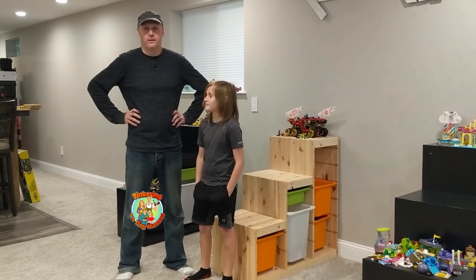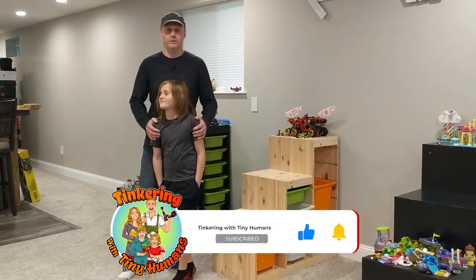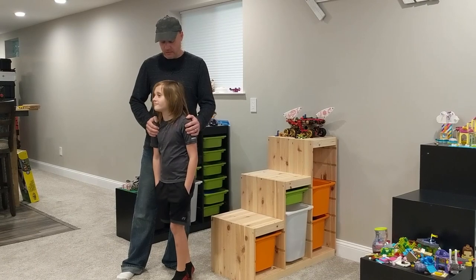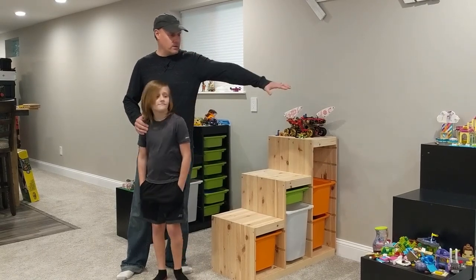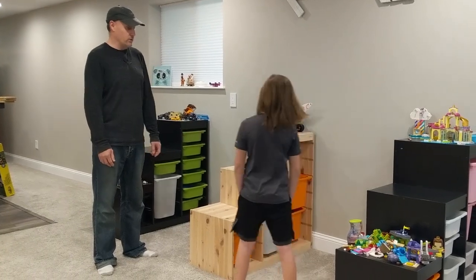Hi everyone, welcome to Tinkering with Tiny Humans. This is my tiny human Jacob. I have another tiny human but she's not able to be with us today, but maybe in our next video. Today we're going to make a giant nine-foot Lego table to add on to this collection of IKEA stuff.